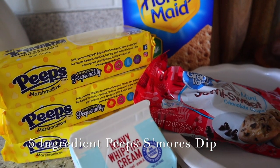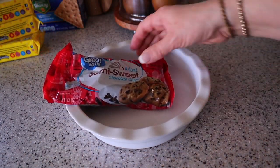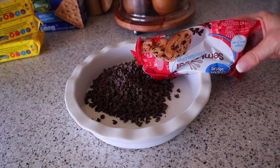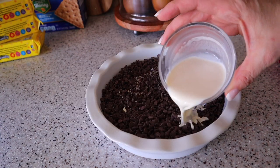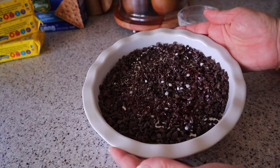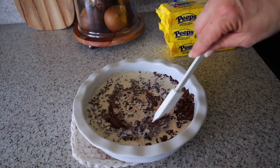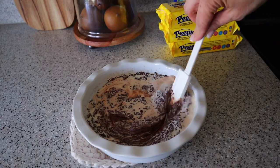Last up is Peep's S'mores Dip. First, I'm going to warm up a half cup of heavy whipping cream in the microwave for about 30 seconds. Then pour a bag of mini semi-sweet chocolate chips into a nine-inch pie dish and pour the warm heavy whipping cream on top. Pop this in a 350 degree oven for five minutes, then remove and stir until blended and creamy.